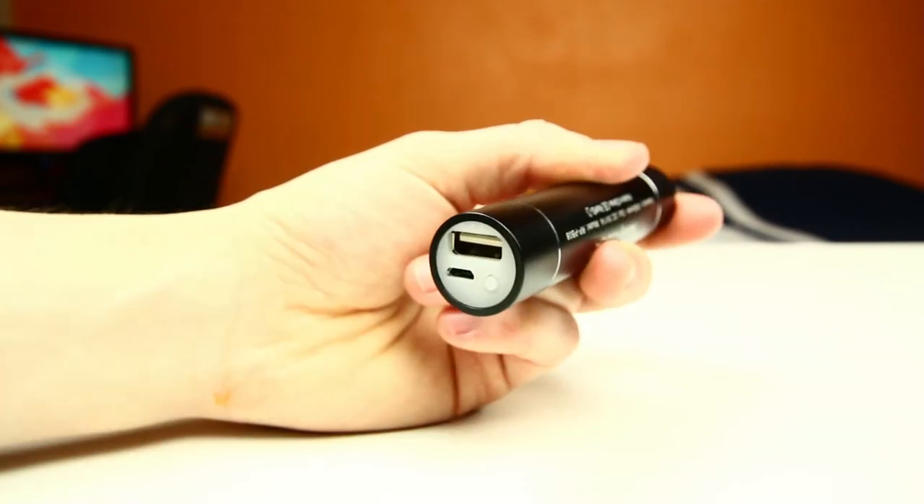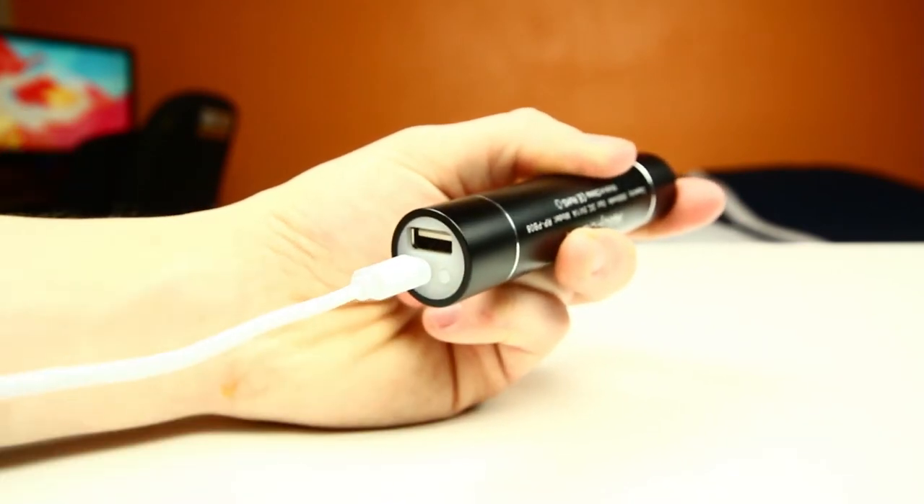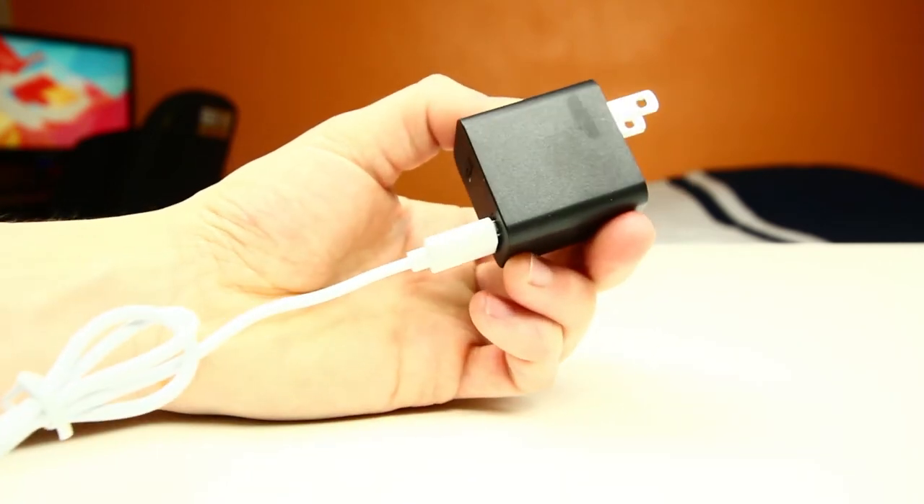And if you want to charge the external battery pack, you basically just flip the configuration around and plug the micro-USB end into the RavPower Pack, and the USB end plugged into a power adapter, and then your battery pack will start charging.